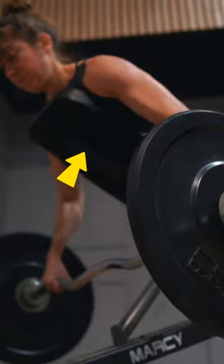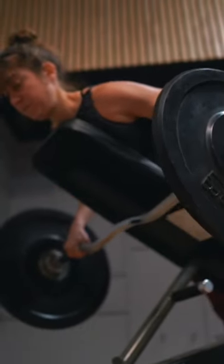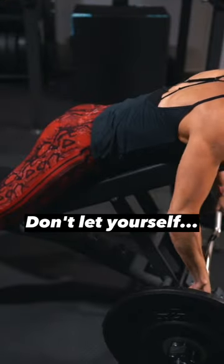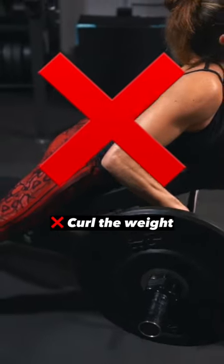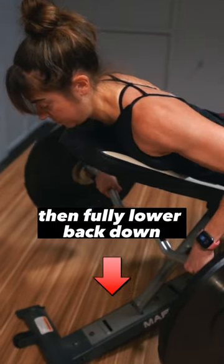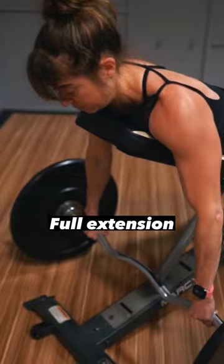Make sure to keep your chest pressed into the bench and row the weight up towards the bench. Feel your shoulder blades move together towards your spine to pull the weight up. Don't let yourself arch away from the bench or start to curl the weight. Focus on that scapular movement without shrugging. Row the weight all the way up, then fully lower back down. Don't stop short of full extension.